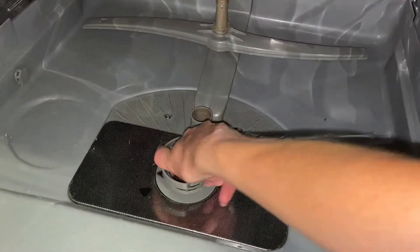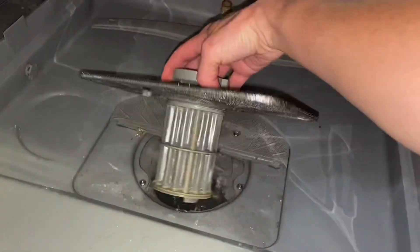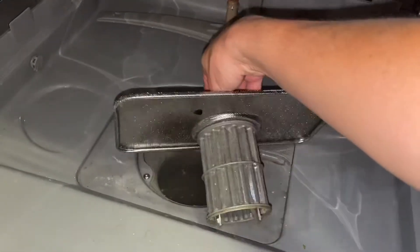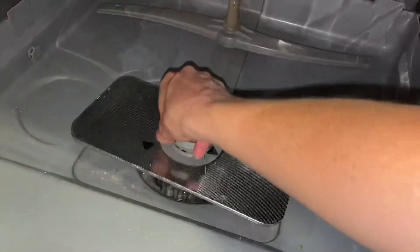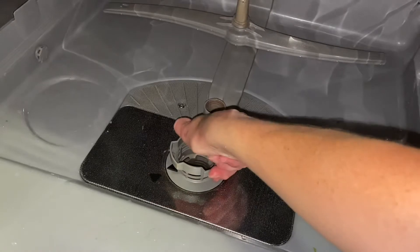Put it back in, down, to lock it in. Now when you pull it out you can actually take that part apart. Put it under some hot soapy water and it's all done.